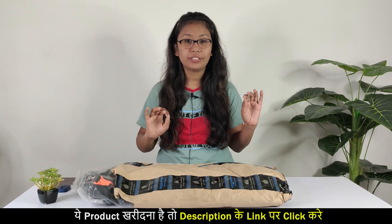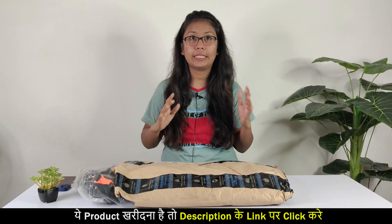Hey guys, welcome back to my YouTube channel. Friends, in today's video, I am going to unbox a Tracking Bag.